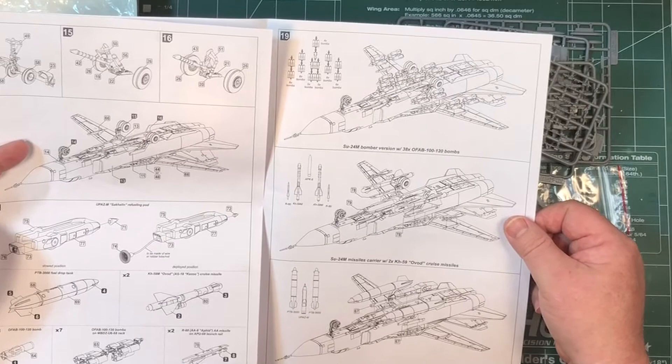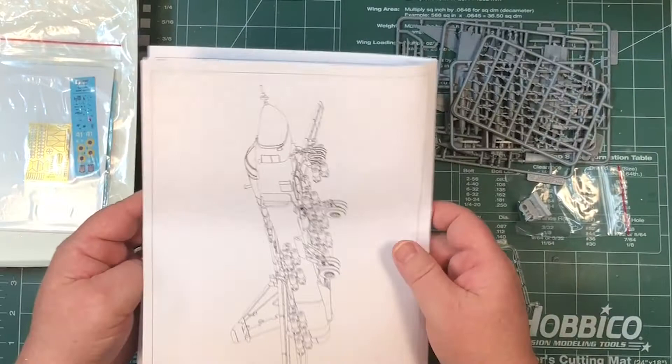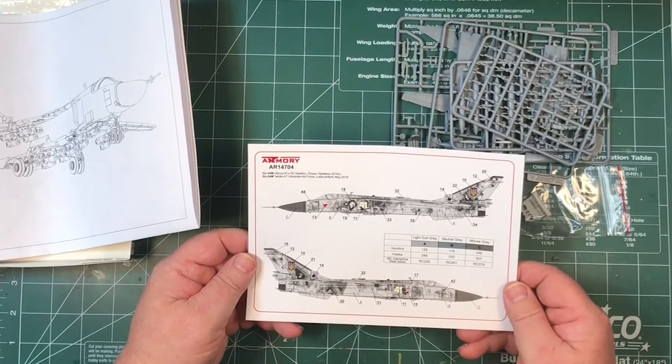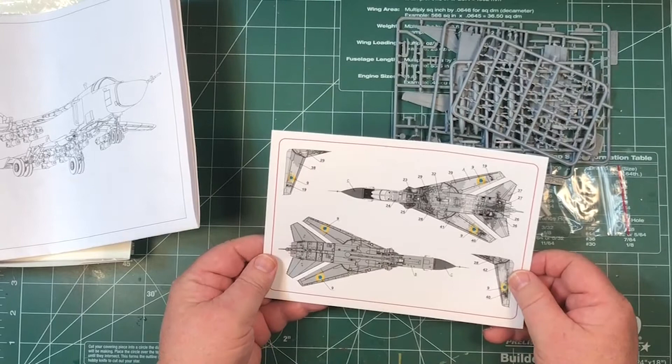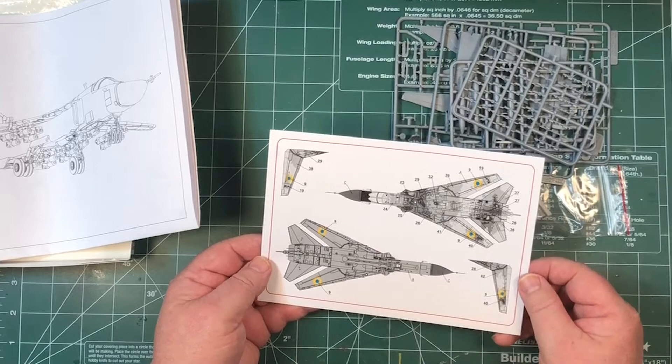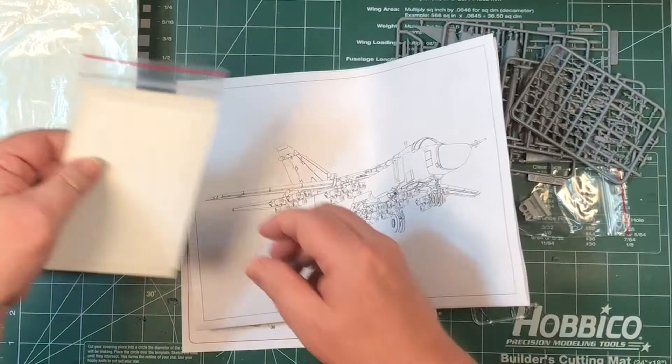There are three underwing configurations: with bombs, basically cruise missiles, and set up as a refuelling aircraft. The diagrams look quite nice as well. It looks like you have just the one decal option with the pixelated camo. It'll be interesting to see how it all goes together. The pixels are not on the undersides, just on the top and side surfaces.